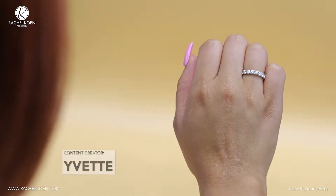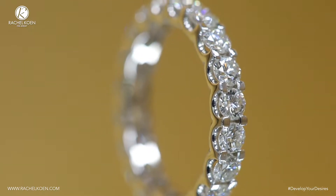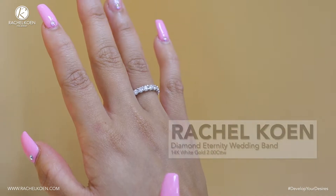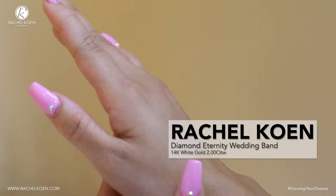Hello everyone, I'm Evie. Welcome to a Rachel Cohen Fine Jewelry Review, taking you through our entire selection one piece at a time. Today we're looking at a Rachel Cohen Diamond Eternity Wedding Band.